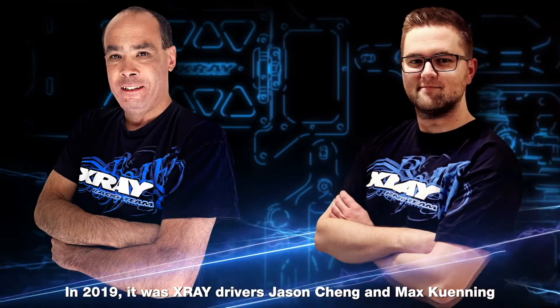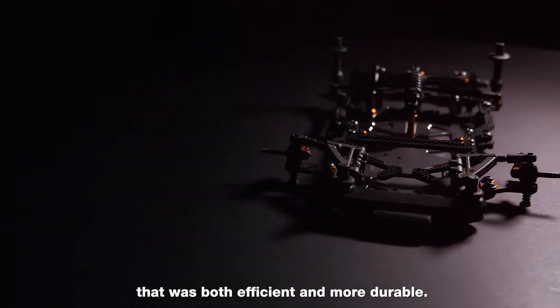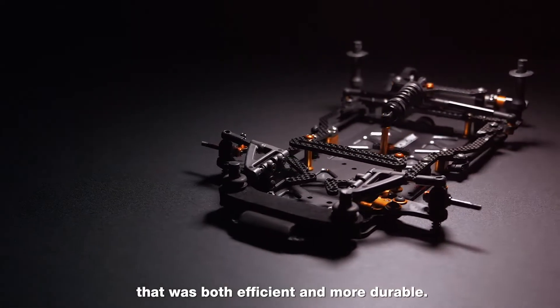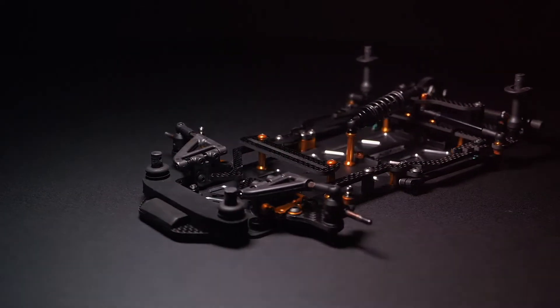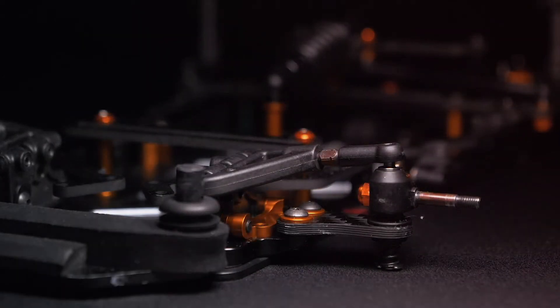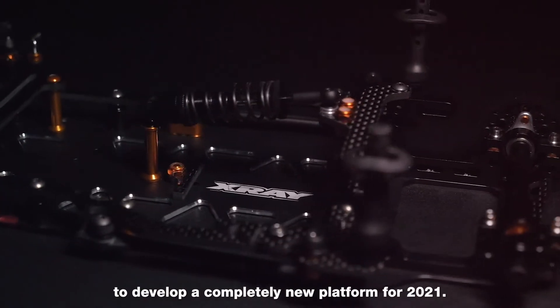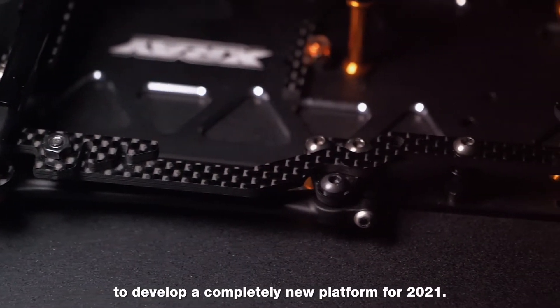In 2019, it was X-Ray drivers Jason Cheng and Max Kuning from RC America who presented the idea of a simplified front end that was both efficient and more durable. I would probably say that these parts sparked the first idea to develop a completely new platform for 2021.